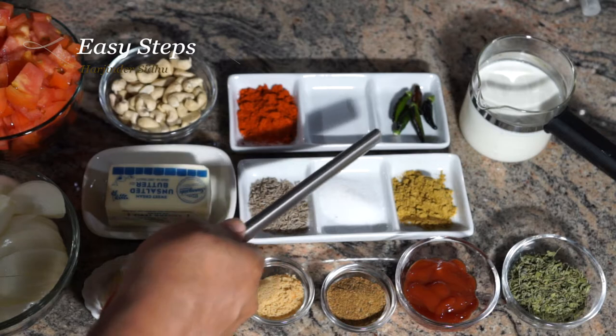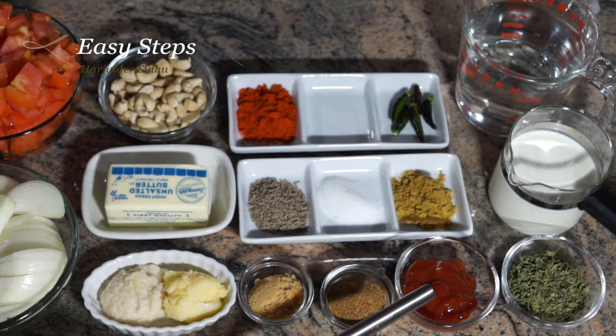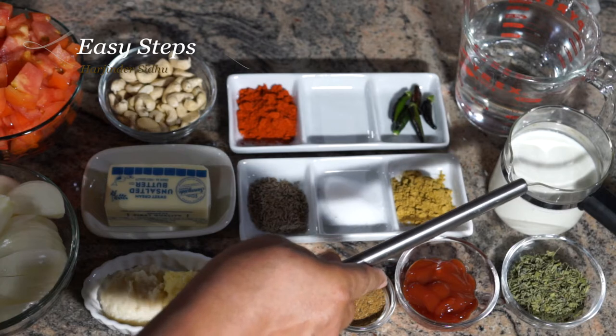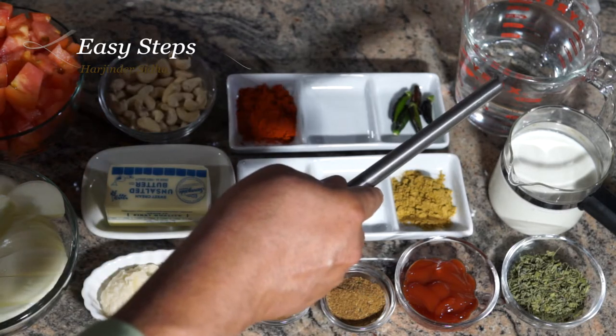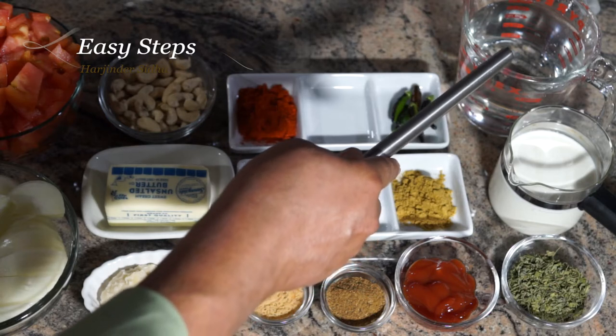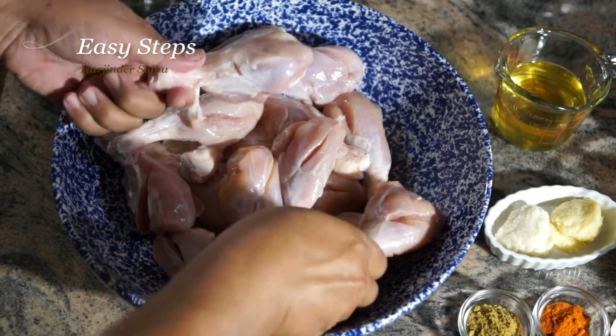Five green chilies, degi mirch, one tablespoon each of tomato ketchup — please try it, it will bring great taste and texture to the gravy — and kasuri methi. One cup of heavy whipping cream. If we need a thick gravy we don't need to use water; if we need a thinner gravy we'll add water according to our needs. I've taken the skin off and made some cuts into the chicken.